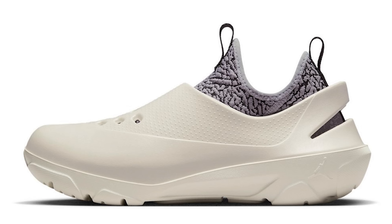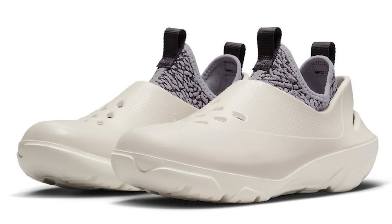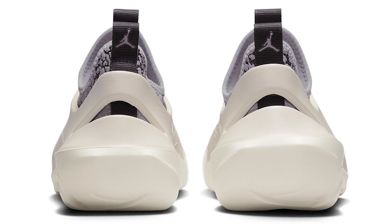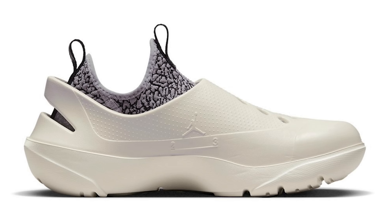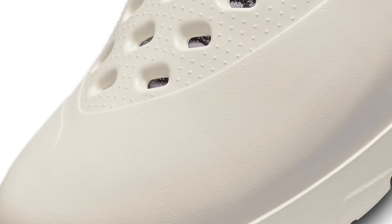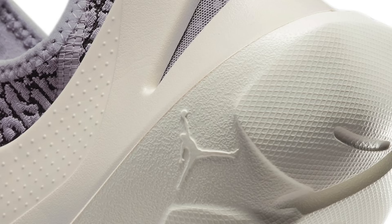Next up we have the Air Jordan System 23 Clog. With Yeezy foams, Crocs, and different stuff like that, we've definitely seen a lot of brands doing foam-type sneakers, and Jordan Brand has now stepped into this space. They've got elephant print on the upper and on the inside with the sock liner. These are not my style at all — I don't like Yeezy foam runners, I don't like Crocs — so I definitely don't plan on going after these.